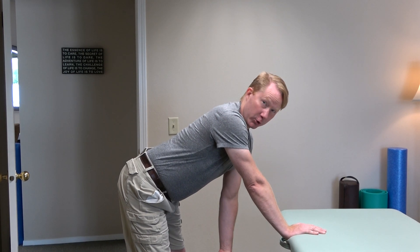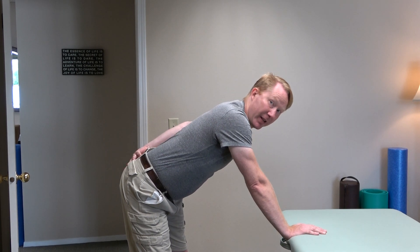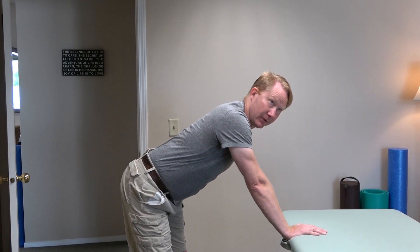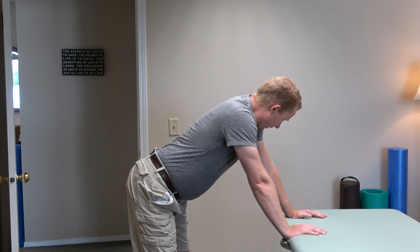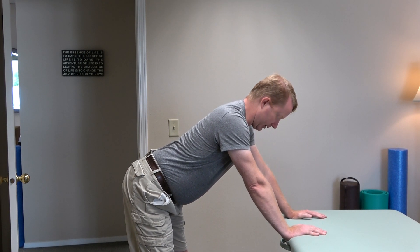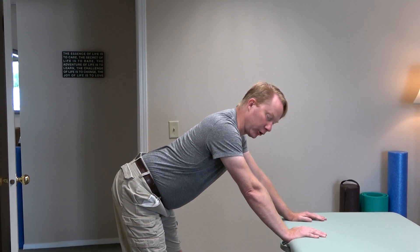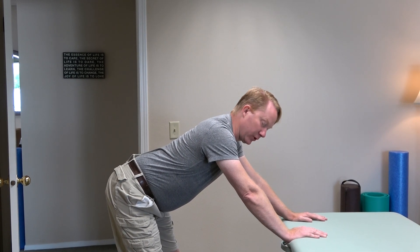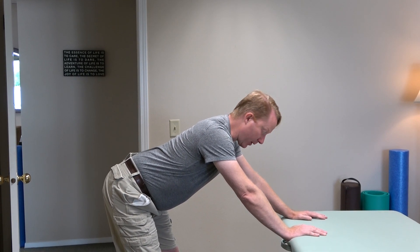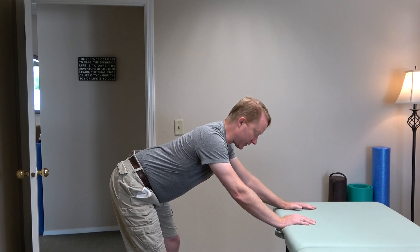It might be tension in the arch of your foot. It might be tension around your ankle. It might be tension in your pelvic floor or your glutes. Gradually, as you sit and breathe through that, you'll find it getting easier to be longer. I'm not pushing — I am finding myself settling backwards here. This is why I like something to hold on to as well.